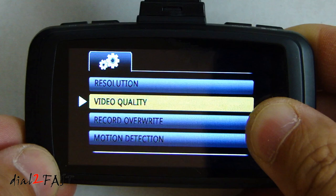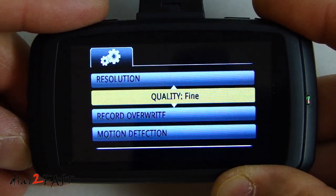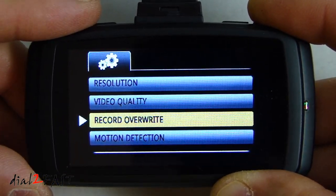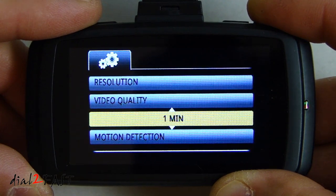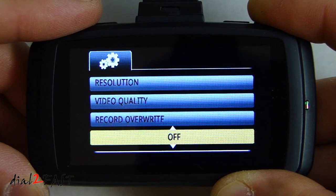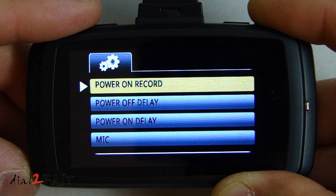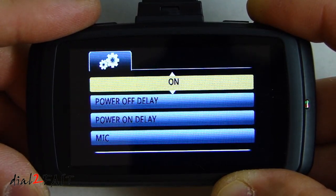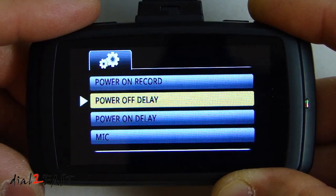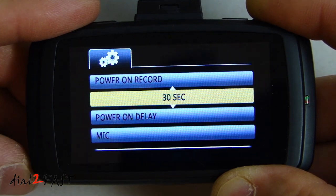Next is video quality: super fine, fine, or normal. Record overwrite is set to one minute. Motion detection is off by default but you can turn it on. Power on record — if you want recording to start automatically once the unit is powered on, turn this on. Power off delay — when you power it off, the default delay time is 30 seconds.